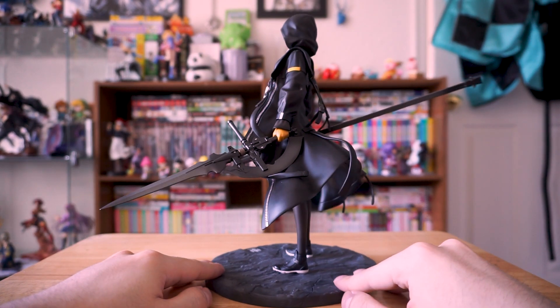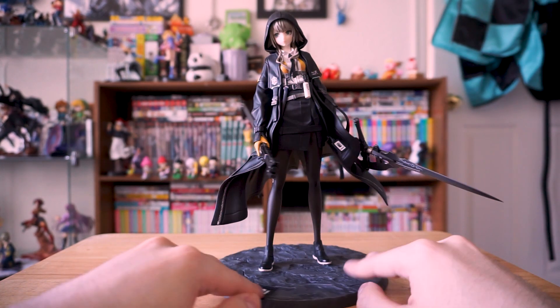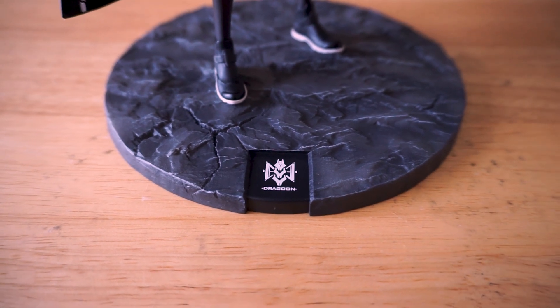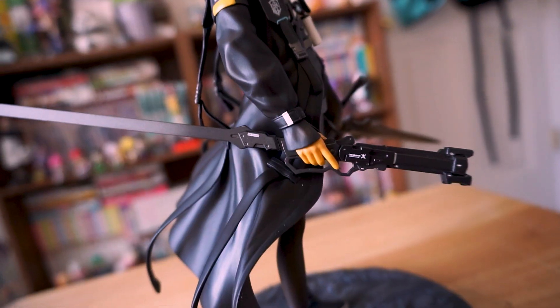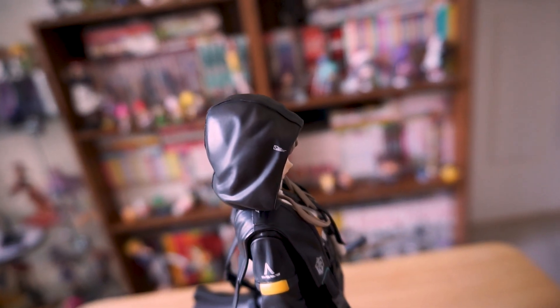I don't know a better deal, folks — you're basically getting two figures in one here. That's right, two for one. Who doesn't love a buy-one-get-one-free deal? Details everywhere, like the logo on the base. D might as well stand for Damn Daniel — look at those shoes. D's got details so small that our cameras can't even pick it up. That is technology at its finest.